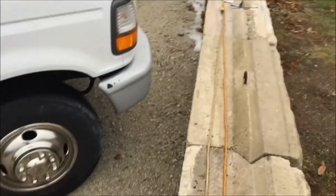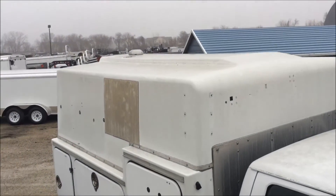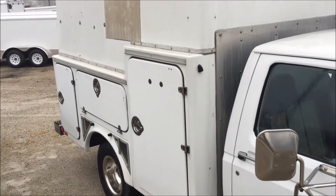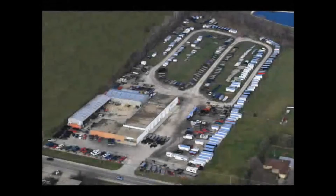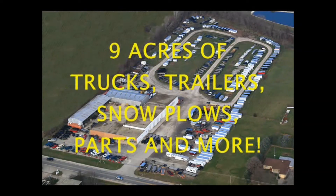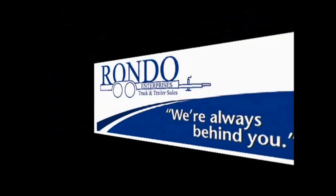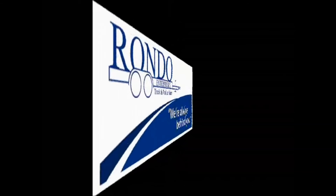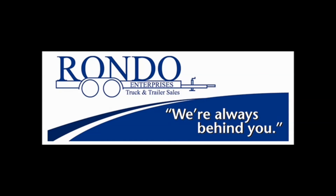Let's see if I can show you the roof. Thanks for looking.